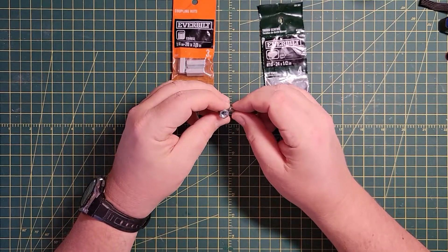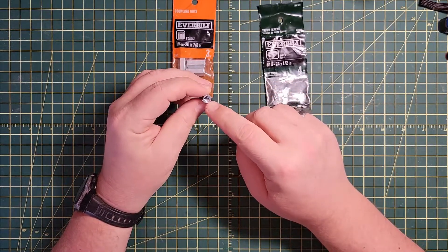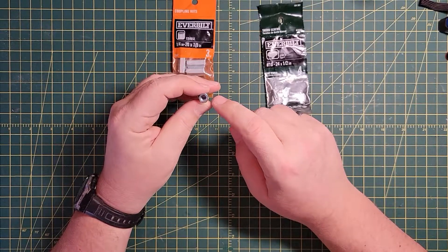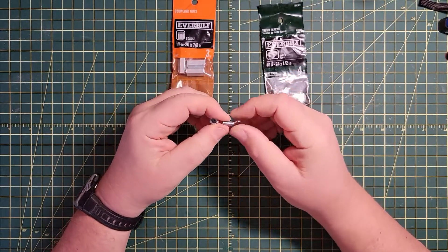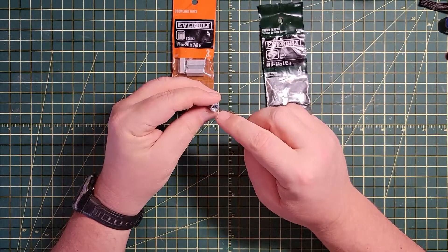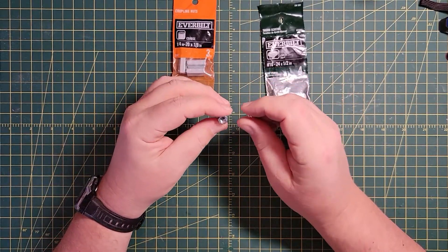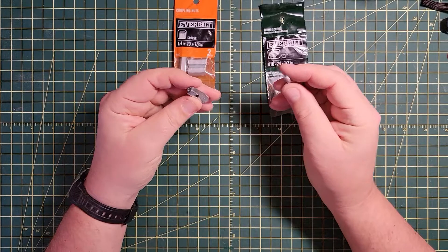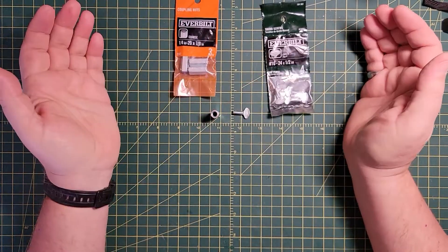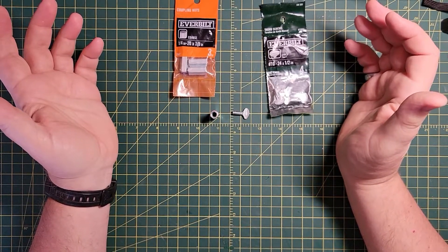It'll hold a 1/8 or 3/16-inch rod. If you get a slightly larger coupler nut — like a 5/16 coupler nut — and maybe a quarter-by-20 thumb screw, it would hold quarter-inch rods too. I'm not sure how well it would hold eighth-inch rods. But that's it. I hope you guys get a lot out of it. If you have any questions or comments, please put them in the comments section. As always, here to help. Take care.